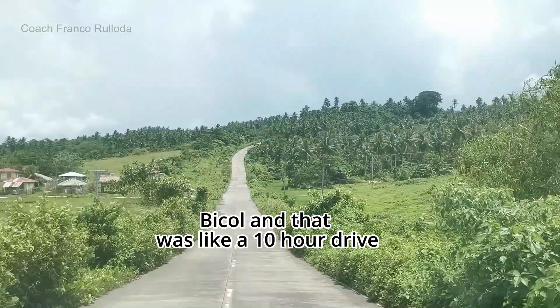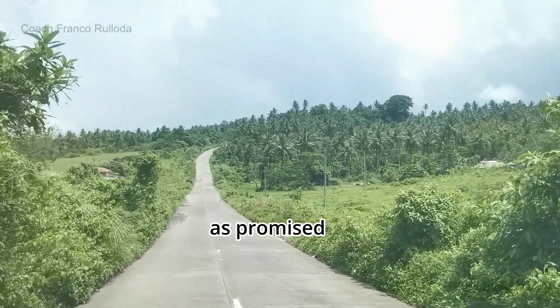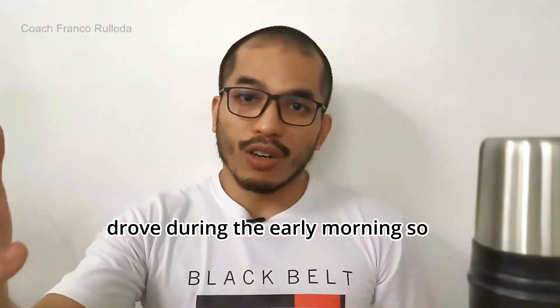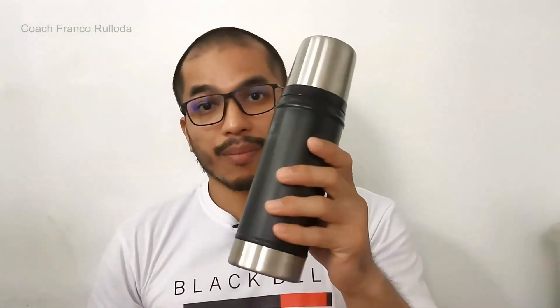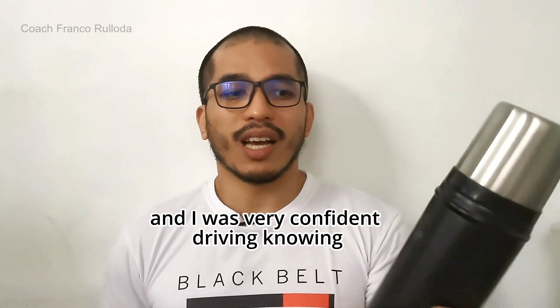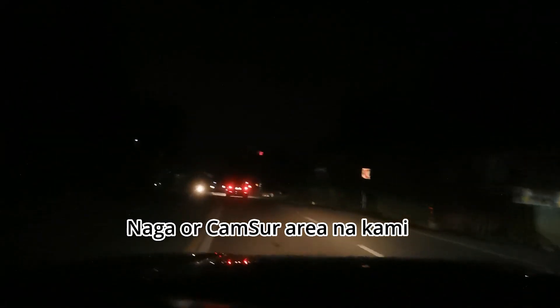Recently I went to Bicol — that was a 10 to 11-hour drive. As promised, my coffee was still hot when I got there. We left Manila and drove during the early morning, so I really stocked up on coffee since there were no coffee shops we'd pass through — it was early morning and we were going through the mountains. It was very convenient and I was very confident driving, knowing that when I wanted hot coffee, it would be there. Halfway through, when we were already in Naga or Camarines Sur, that was the real test. I said, let's see if it's still hot. It was still hot.